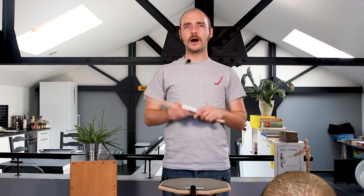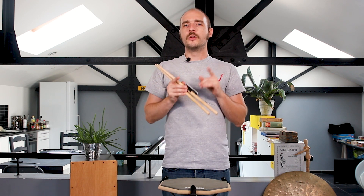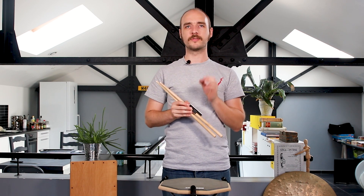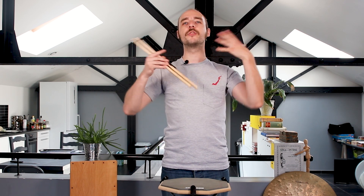I took the easiest exercise, going just right, left, right, left, and I played it so slow I could think — and I mean really think — about what I was playing. Not only did this help me focus on the time and sound, it also made me work on my body. I could check all the articulations working from my shoulders to my elbows to my wrists.